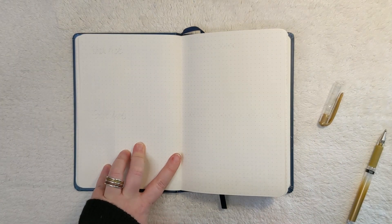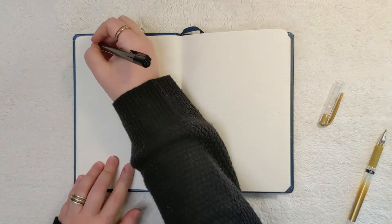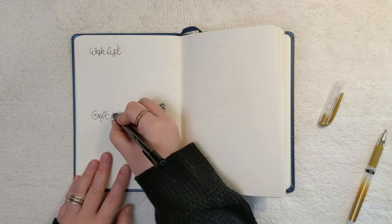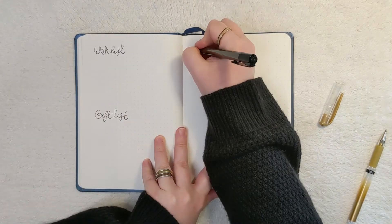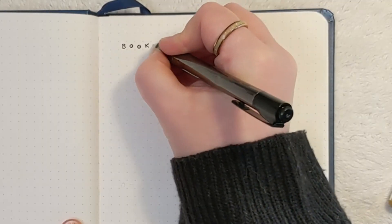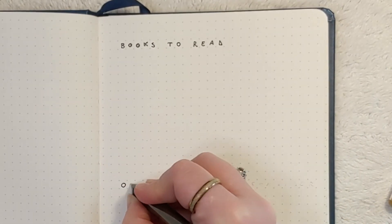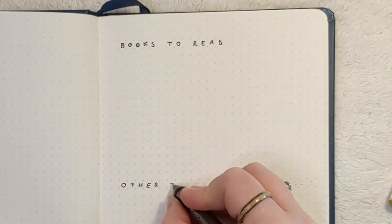This spread is for my wish list and gift list. On the opposite page, I have books to read and another section for other things to consider — so when people say 'oh, you should totally check this out' and you totally forget what it is, now you've got a place to put it.